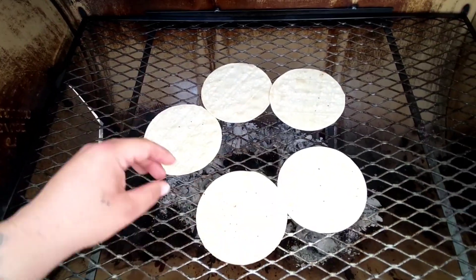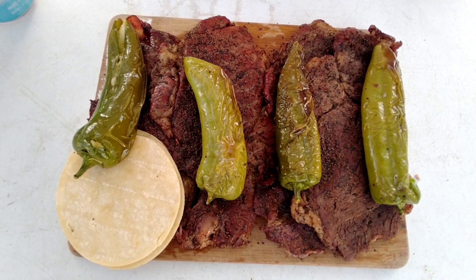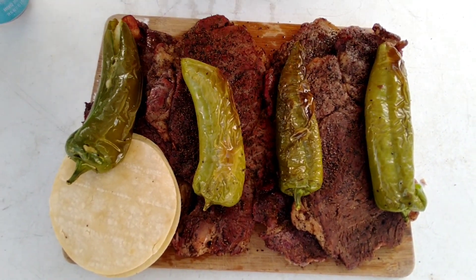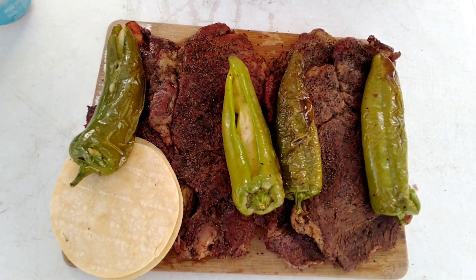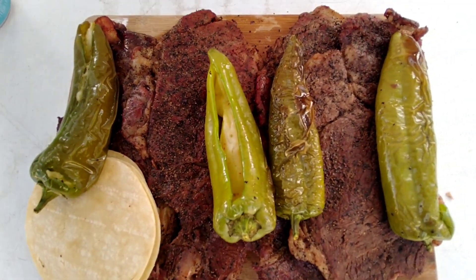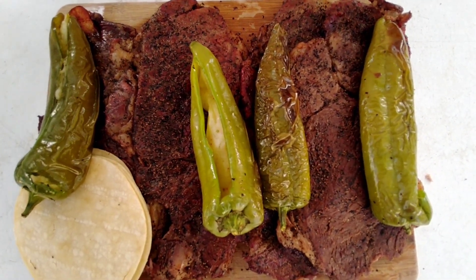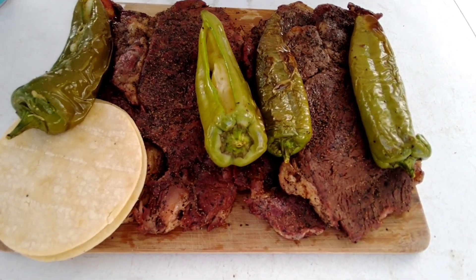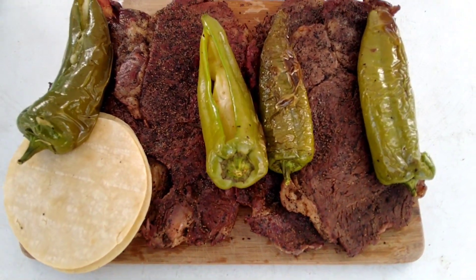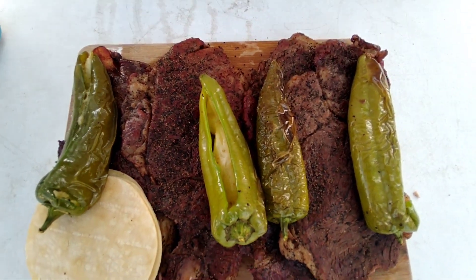Mira que no faltan los tortillas. Finished product, finished product! Check it out right here — I got my tortillas ready, got my Anaheim peppers right here with that cheese all up in it. Look at it! Got my carne ready right here. The wife has the salsa, the avocado — everything ready to make some beautiful tacos inside. That's the finished product. I appreciate y'all for watching, for always riding with the Anaheim Barbecues. I'll catch y'all on the next one. But for right now, it's grub time, baby.